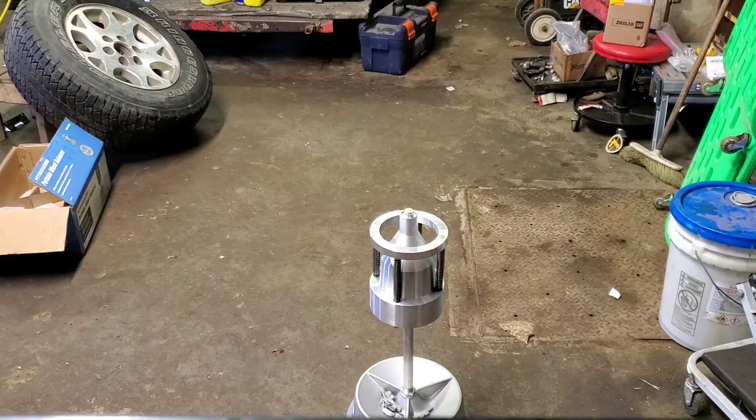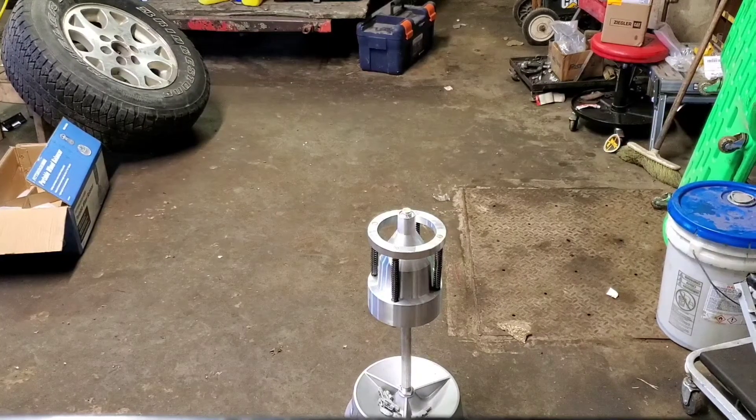Hey guys, gonna do a video on the Harbor Freight tire balancer — the portable wheel balancer. You can pick these up at Harbor Freight for about 80 bucks and it's just a simple bubble balancer.